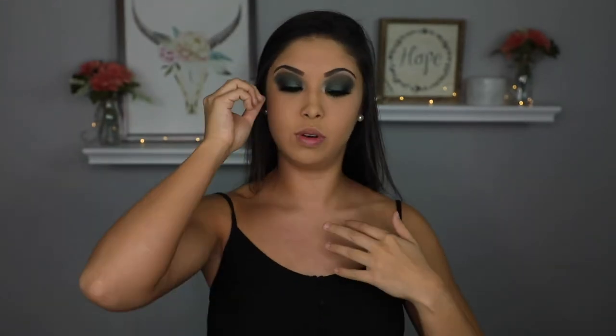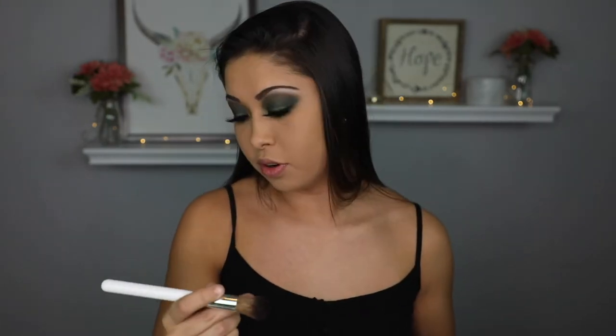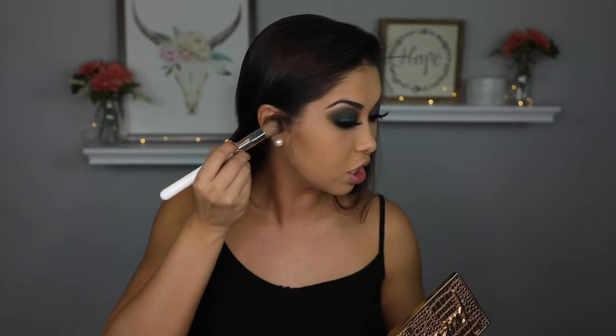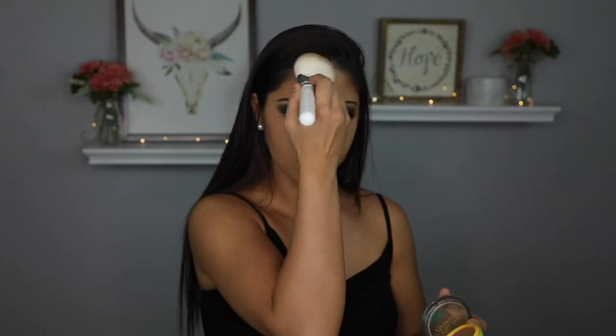I'm just going to do my face makeup real quick. I'm going to contour using the Morphe Jaclyn Hill JH05 brush. I'm going to take the Tarte Princess Avenue palette, the Princess Cut shade, and carve out my cheekbones and nose. Now that we're contoured, I'm just going to take the Butter Bronzer in the shade Deep Bronze and bronze all over the face with the JH02. This has to be my favorite brush so far in the whole collection because it is so soft and it blended out that harsh contour so well.